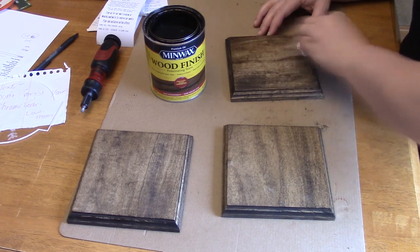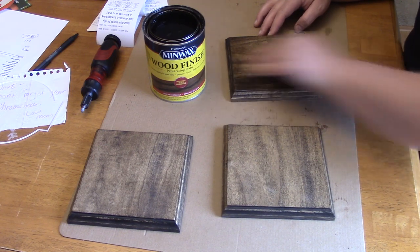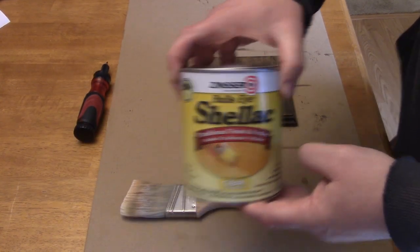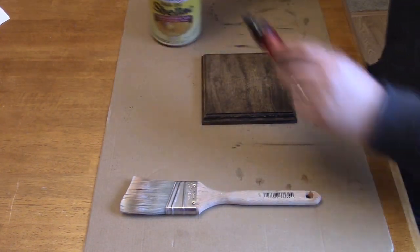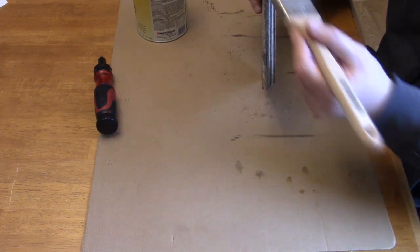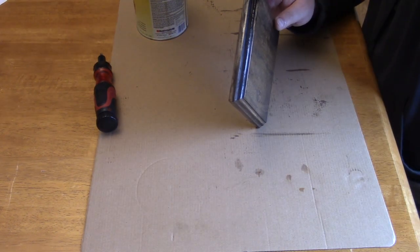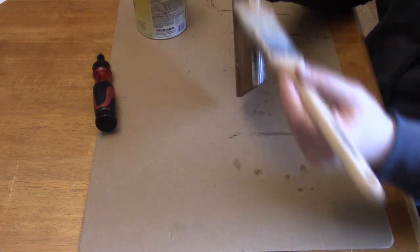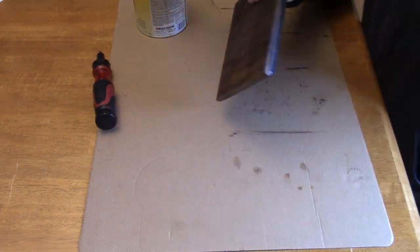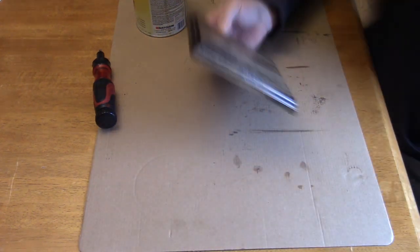I really like how the wood grain can be seen through the stain. After another two hours or so, I apply Bullseye Clear Transparent Shellac with a brush.